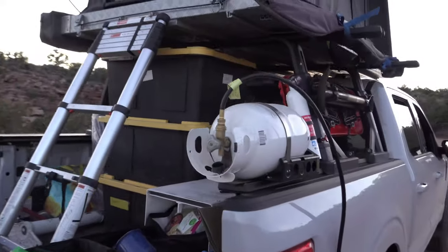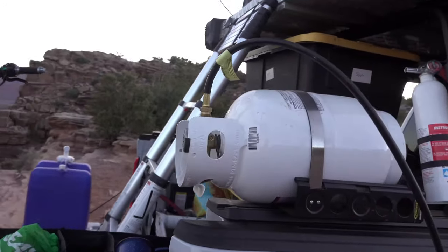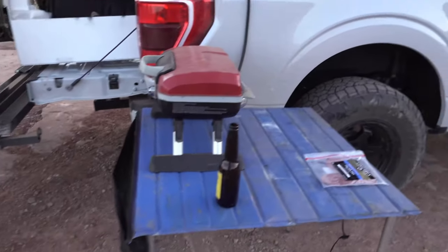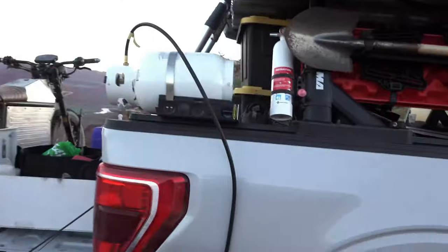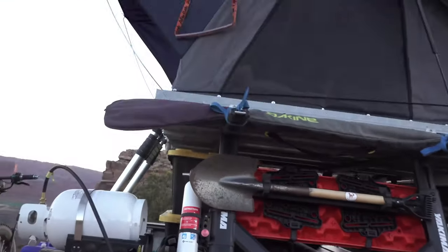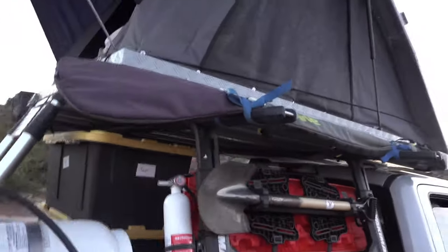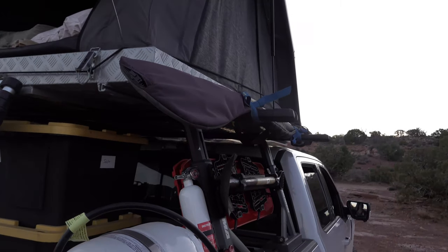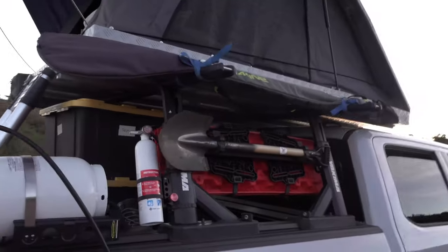On the side here we mounted a propane tank and the table for grilling and everything. Of course there's a fire extinguisher and shovel. We shifted the rack system over a little bit to the side so we can put paddles and other things on there while we're traveling.